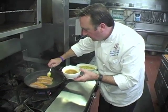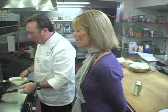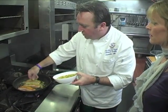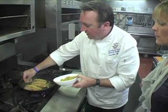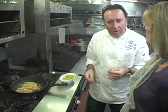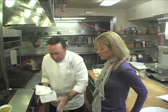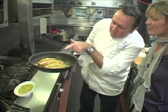Bernard adds the glaze generously — it has a really wonderful flavor. He always cooks salmon medium rare, because if you're cooking at home there's carryover heat. By the time you serve it, another couple of minutes of cooking will have passed. If you cook it medium rare now, it will be medium by the time it's served. The salmon has been in the pan about a minute and is perfectly medium rare — the heat hasn't gone all the way through.